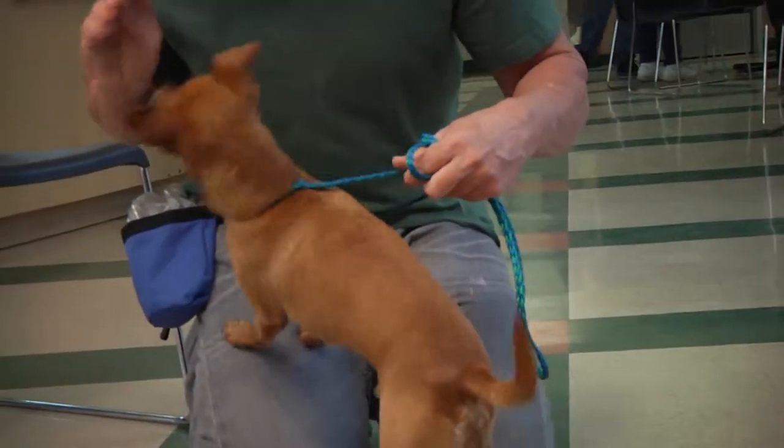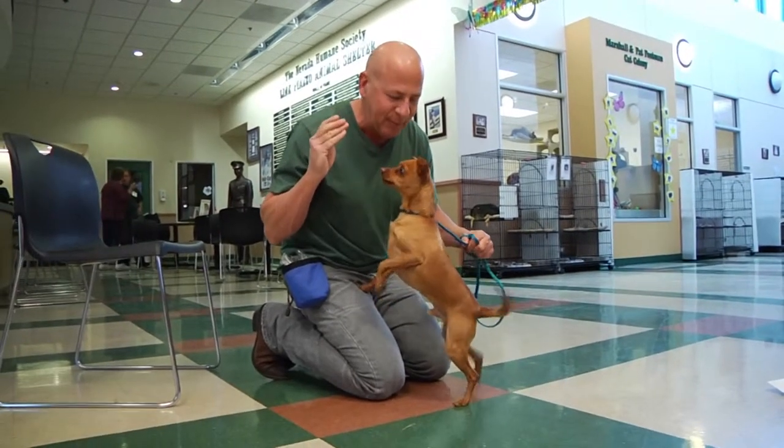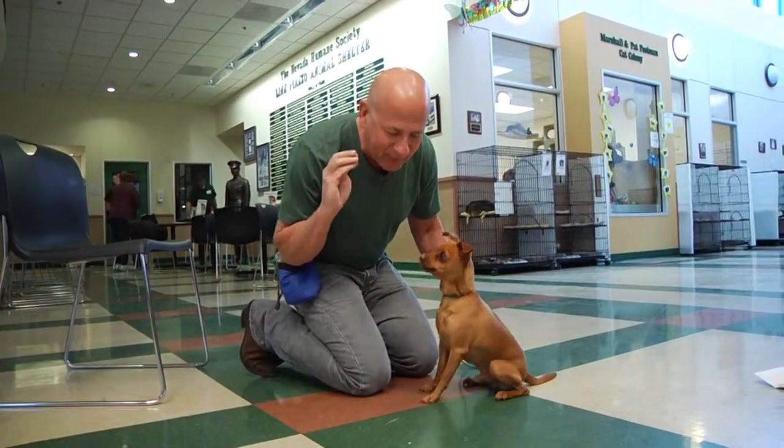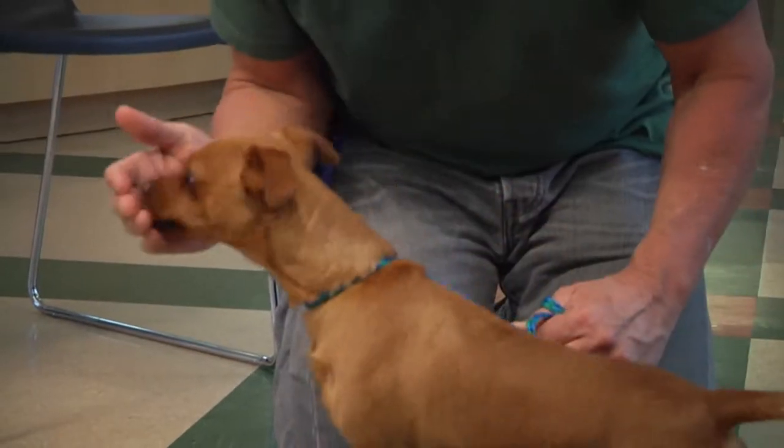Now, as you can see, if I take a piece of food here, I just want to keep him really mellow, and I don't want him to take my finger off. I want to keep my paw — the food in my hand — just like this. Just like that.